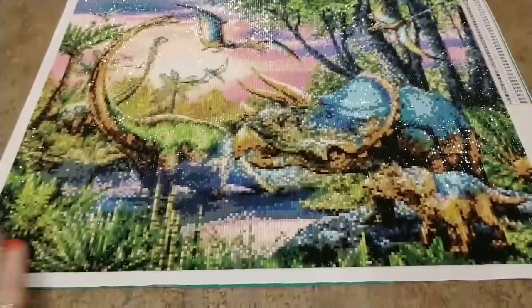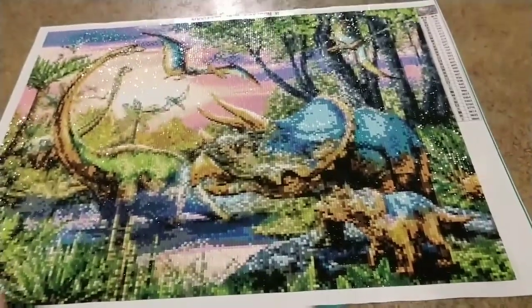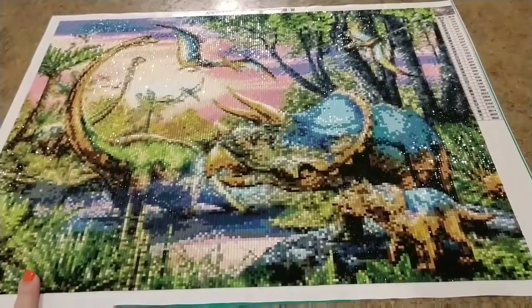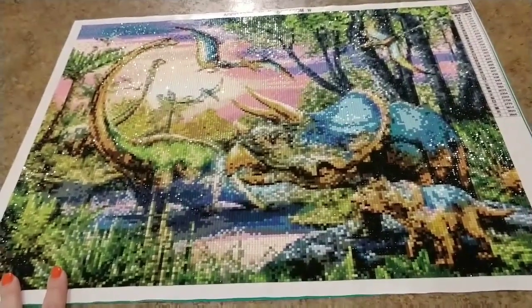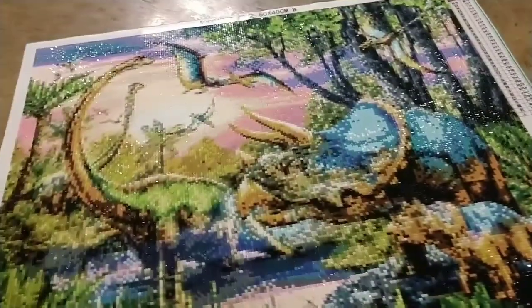It is finally finished! Here is a post-review of the dinosaur painting that took me forever to do. Looking at it from a distance, it's very colorful — it's a watercolor style painting, so it's not crisp and clear; it's got some blurred lines.